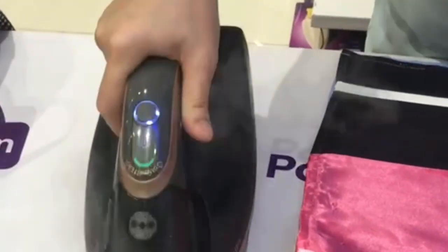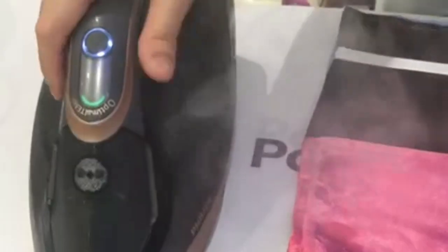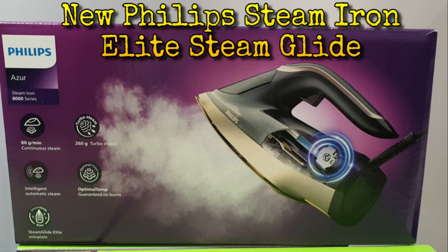When you use the auto steam, the more you move the iron the more it gives steam, and when you stop it will stop — there's an auto sensor for auto steam. Hey guys, thank you for watching and leave your comment down below, thank you!